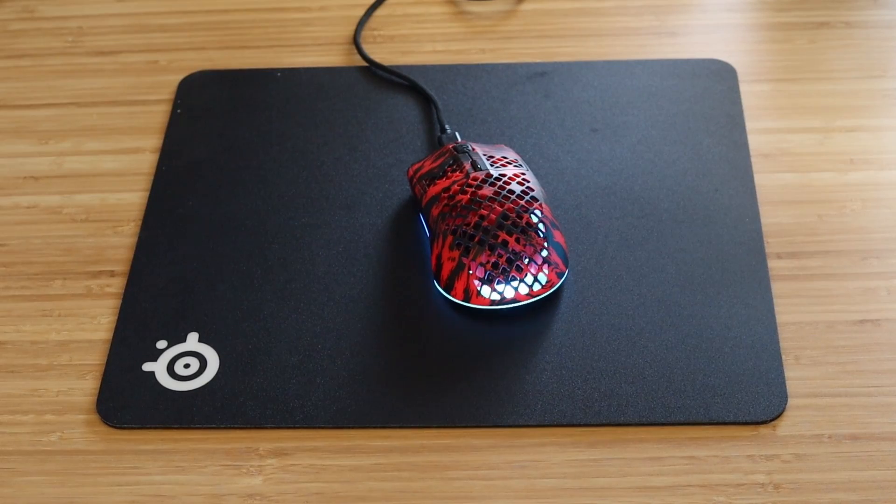We recommend using a single color matte surface for optical mice, and either a matte or glossy dark surface for laser mice. Now if none of that works, you're going to need to reach out to us directly by going to the SteelSeries website and creating a ticket.